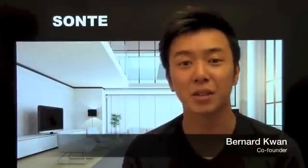Hi, I'm Bernard from Sante, makers of Sante Film. Sante Film is a user-friendly Wi-Fi enabled digital shade or smart film which you can retrofit onto your existing windows or glass to replace blinds or curtains. And you control it with your iPhone or Android device to adjust the level of transparency of your windows.